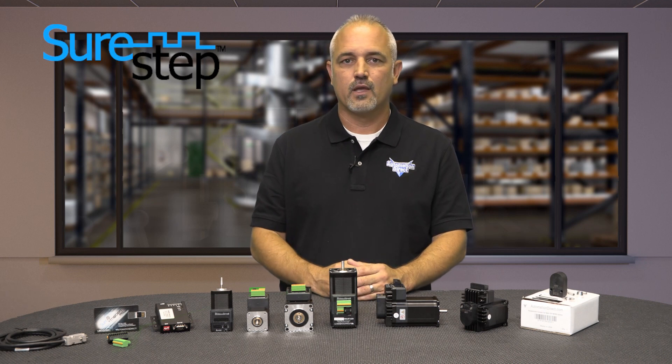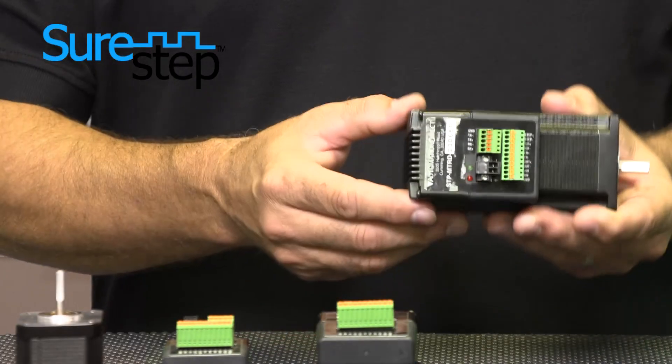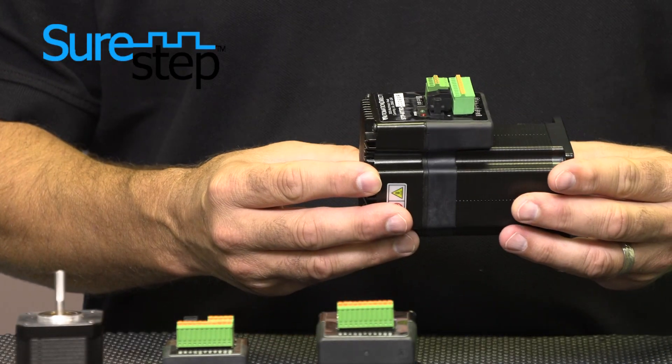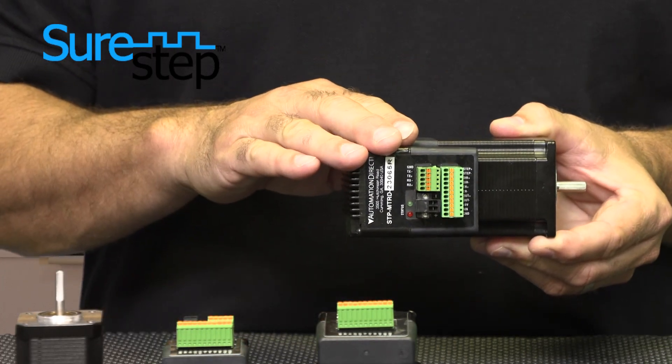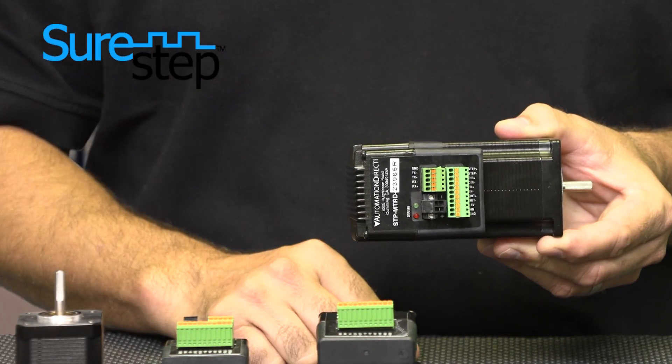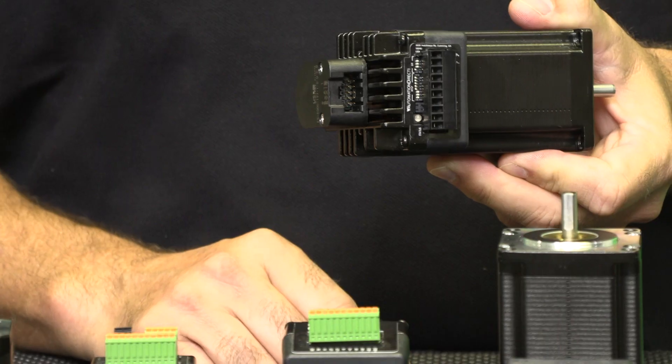What's the difference? If you're familiar with our current advanced stepper drives, these new advanced integrated models are like taking the advanced drive and integrating it onto the back of the motor. This is true for the standard integrated drives and motors as well — it's like attaching the STP-DRV-6575 to the back of the motor.